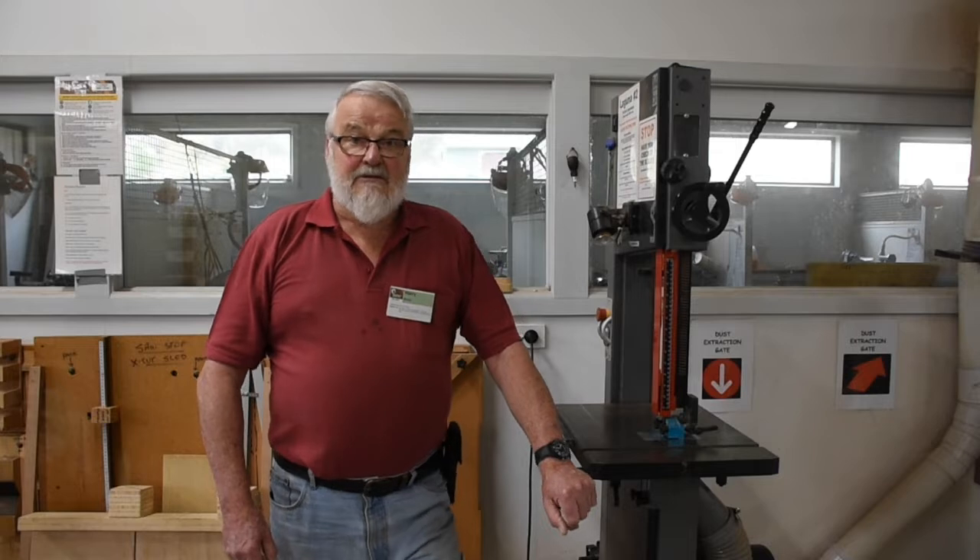Good day, I'm Harry Brown. I've been a member of the Woodcraft Guild for seven years now — I joined in 2014. I'm an experienced woodworker; I've been butchering wood, as Dad would say, from the time I was able to recognise a cross-cut saw from a tenon saw. I'm an assessor for accreditation on the Machines and Machinery Room, and today I'm here to introduce you to the 14-inch Laguna bandsaw.